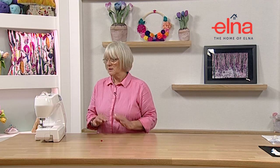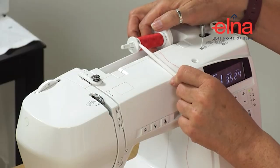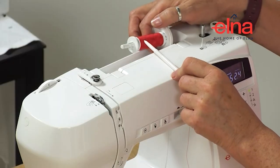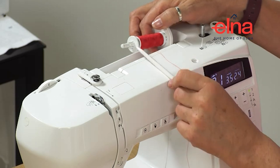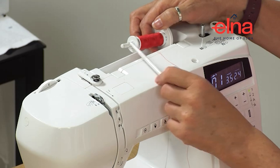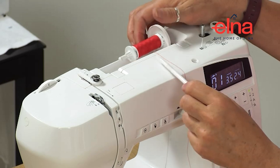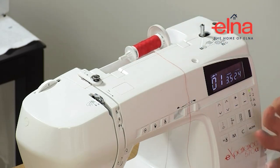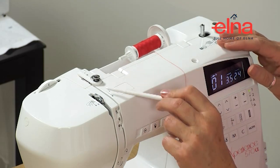Now we've wound our bobbin, we're going to thread the sewing machine. One really important thing is to match the spool cap to the side of the reel of thread you're using. Also make sure the little prongs go out, not in - if they're pointing in, the thread will catch behind them, tangle up, snap, and it just won't sew properly.